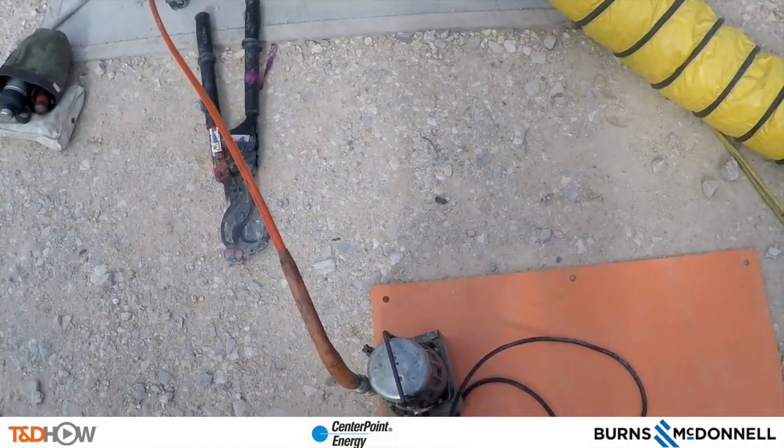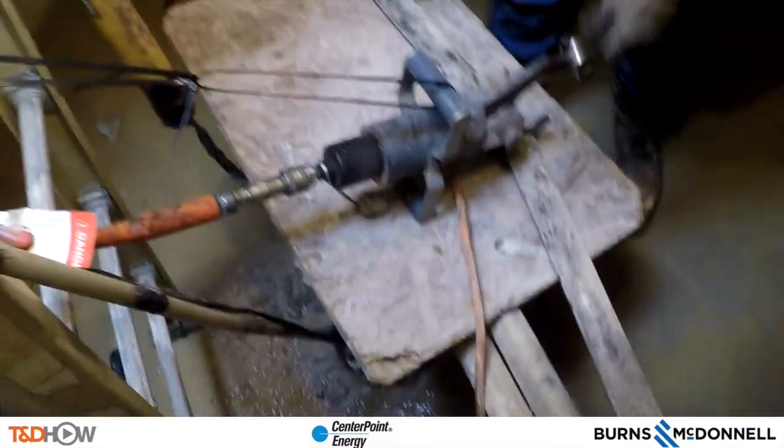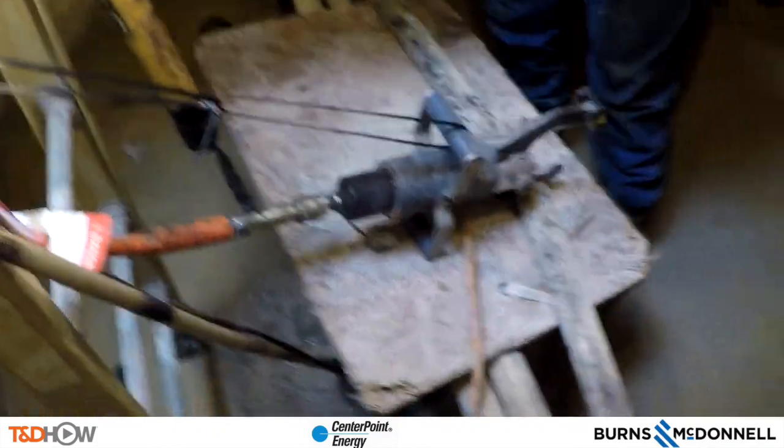The cable is now cut. Following David back down into the manhole confirms a good, smooth, clean cut. They remove the cutting board from between the C and B cable and now prepare to cut B phase.